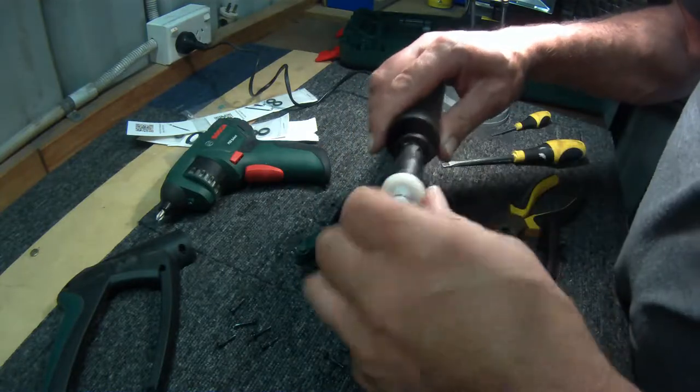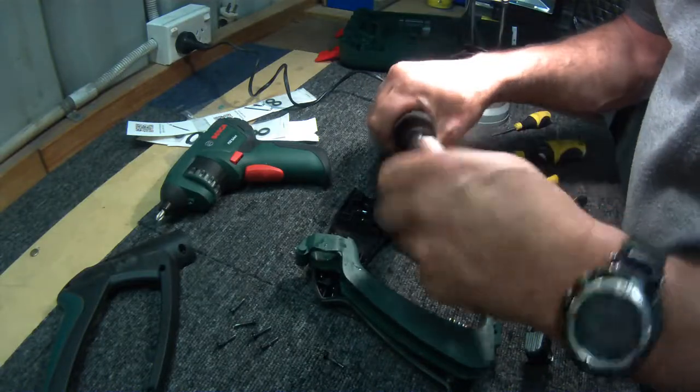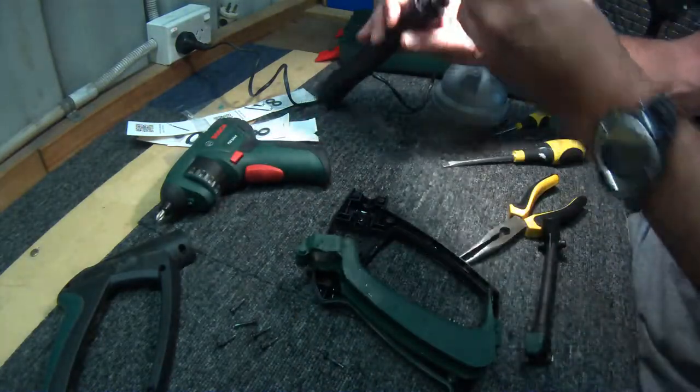So let's take these out and put some more O-rings in here. Looks pretty good - seal looks pretty good, and that's looking pretty good.